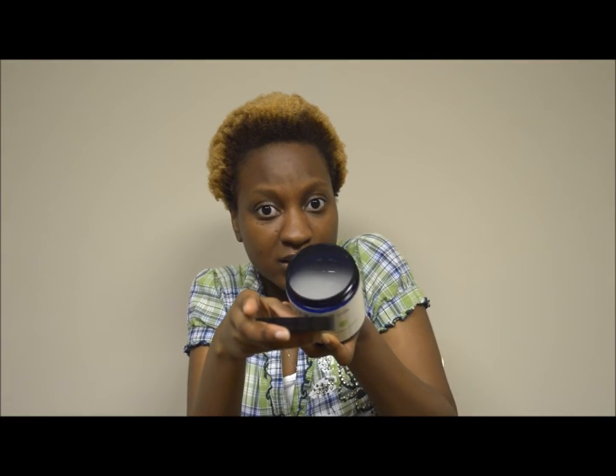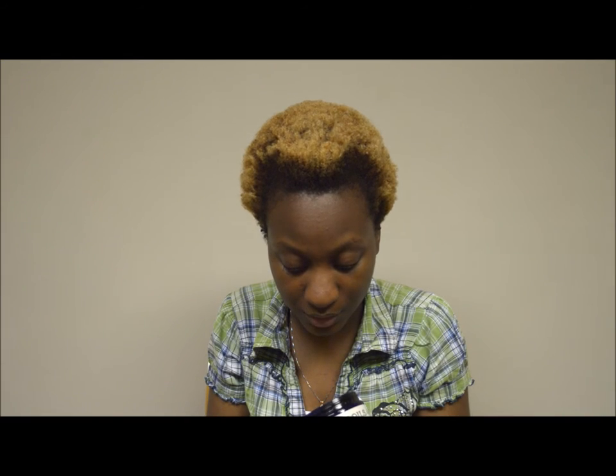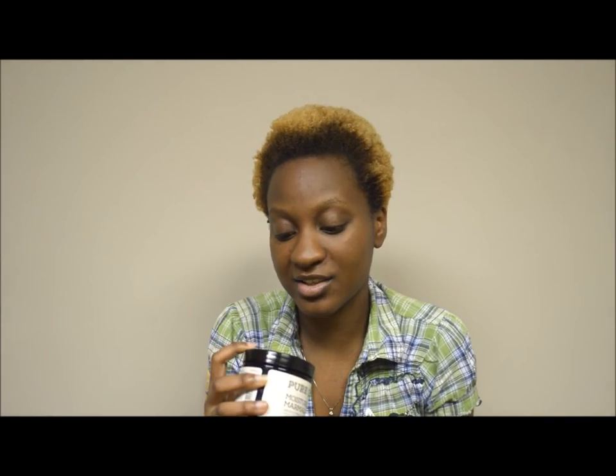Here's what the product looks like — it has a pretty nice perfumey smell. This gel is actually really good. The consistency is almost equivalent to the As I Am Curling Jelly. The key ingredients are coconut oil, shea butter, honey, and passion fruit oil. The ingredient list is pretty simple overall.